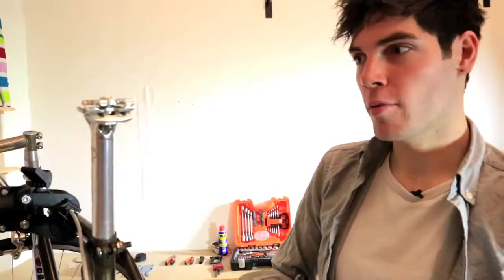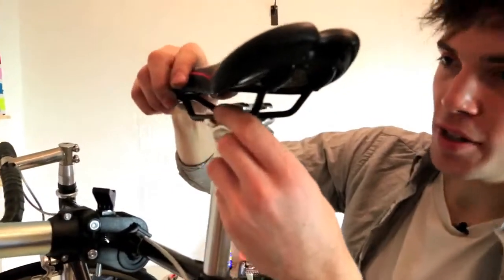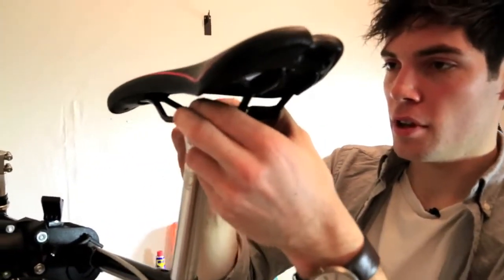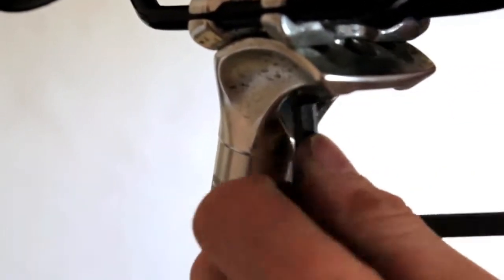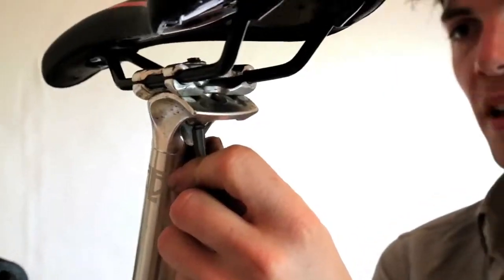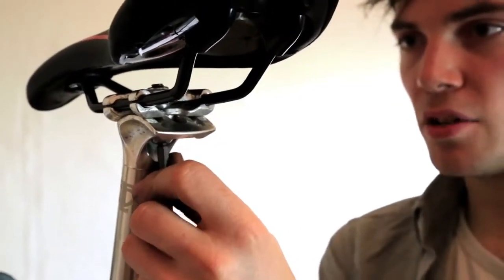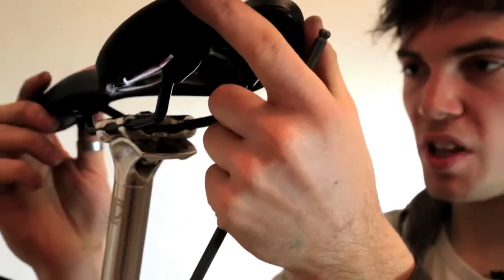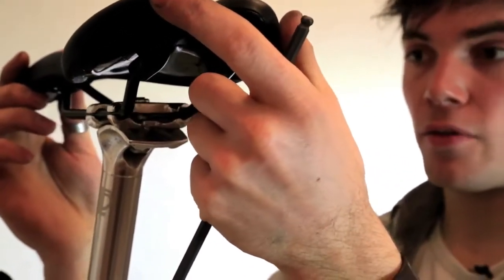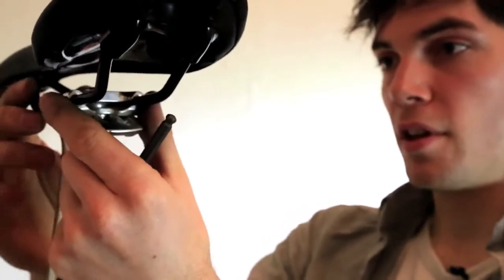With that bracket removed, you simply place your new seat in position, just clip that back there and begin to tighten. Now with that nipped up just as it begins to get tight, you can now select where you want your seat — the angle and how far forward and how far back you like it.